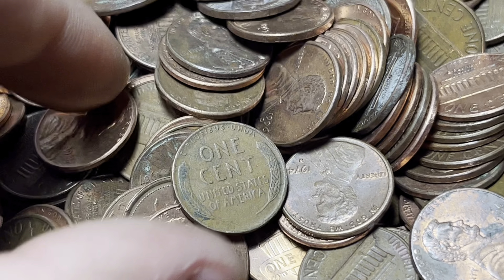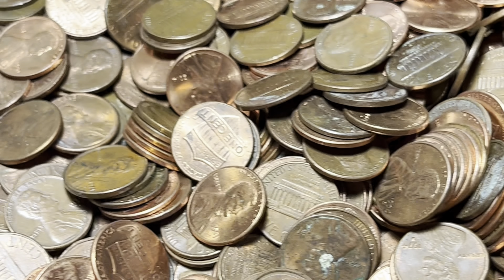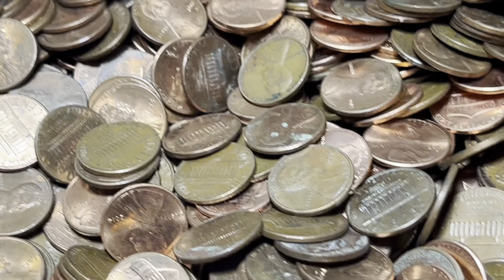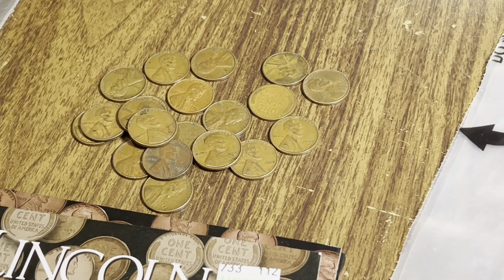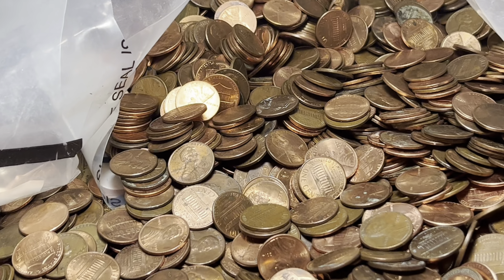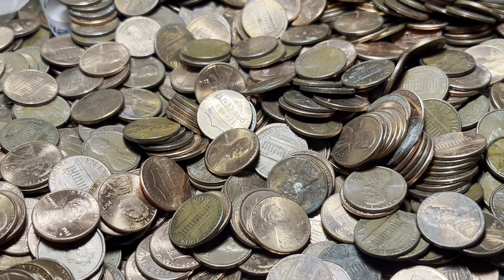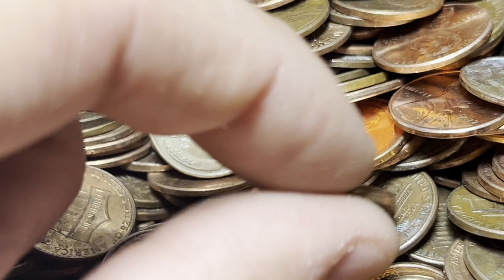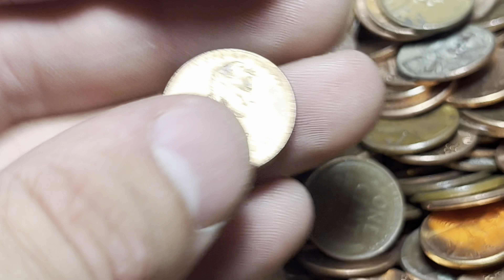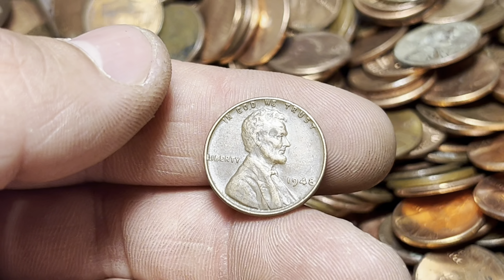Another double wheat penny find — reverse-facing: 44D. Feeling like we're finding a lot of '40s wheats. And another '40s wheat penny right here: 46 Philly. I think we're definitely over 20 at this point. Lots of wheats, and I think there's a lot more to be found. Crossing my fingers we get a full roll. Got another wheat cent here soon after — plus a 2009 commemorative next to it. The wheat: 1948.